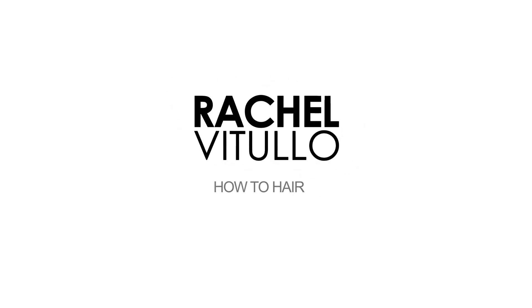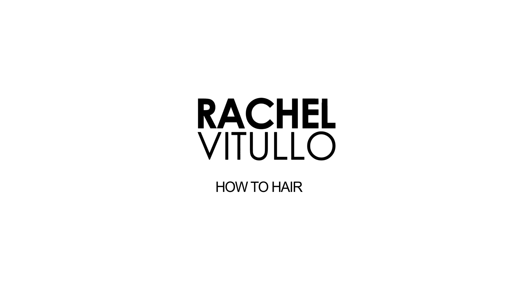Hi, I'm Rachel Vitullo and welcome to How To Hair. For today's video, I'm going to show you how to create a high ponytail on your own hair. To see how I prepped my hair for this look, head on over to curling your own hair with a hair straightener.